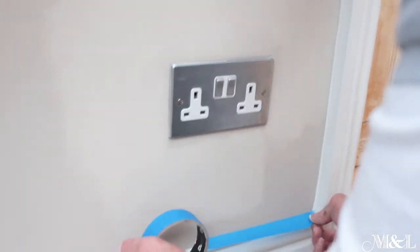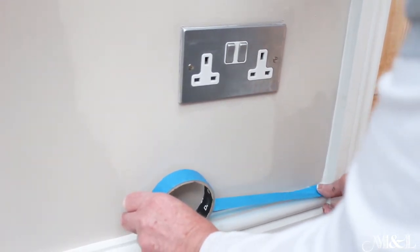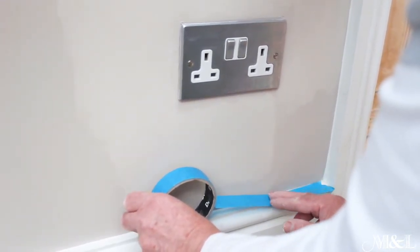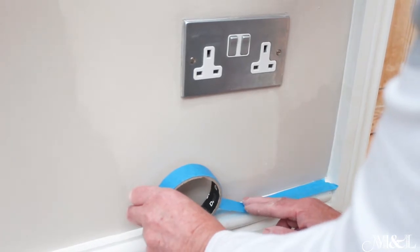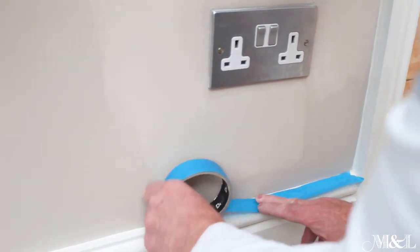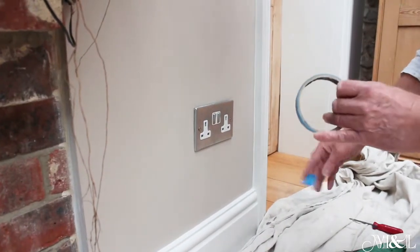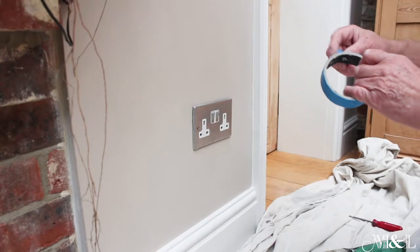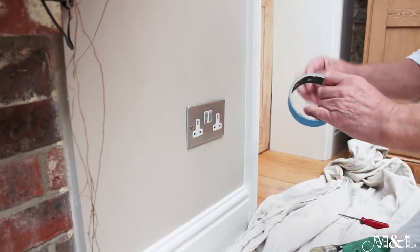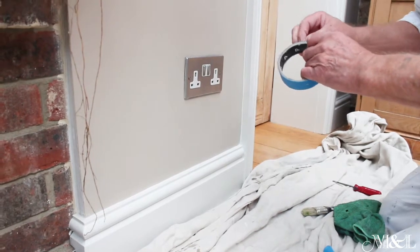If the skirting below the socket is not to be painted, so as not to get any overspray on the skirting, again use a low tack masking tape. These are the best and the ones that work. This one has been left in my tool bag for a while, but the theory is the same.